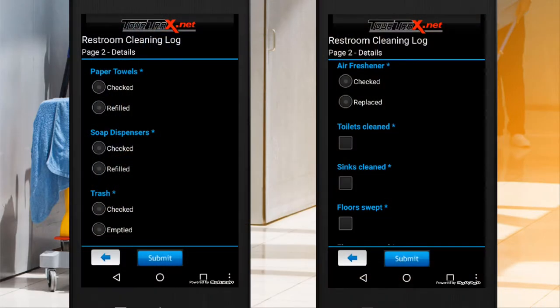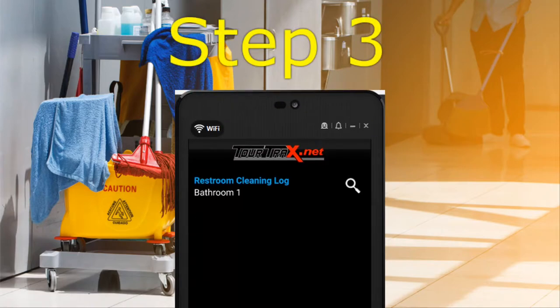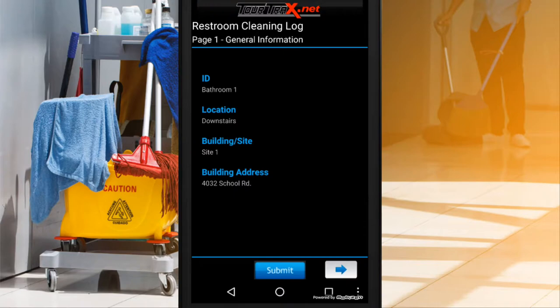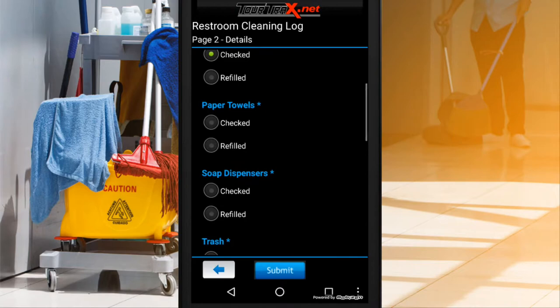Complete the tasks that are assigned to you. These can be anything such as specific areas you might want cleaned or repaired. Specific static information can be pre-populated based on the NFC tag that's scanned, improving data accuracy and allowing you to have proof of presence that employees are completing their assigned tasks.